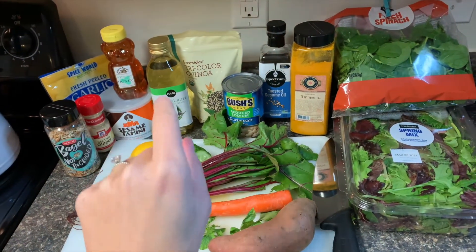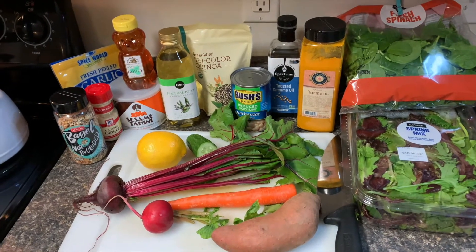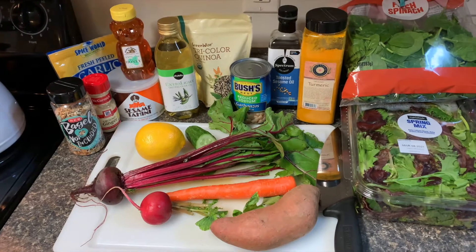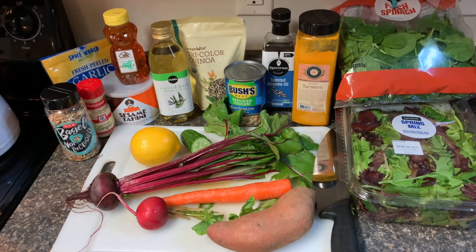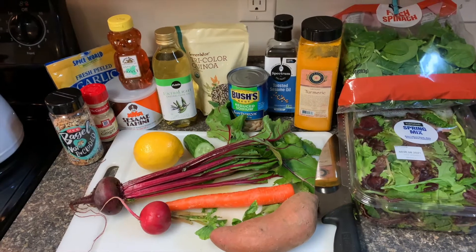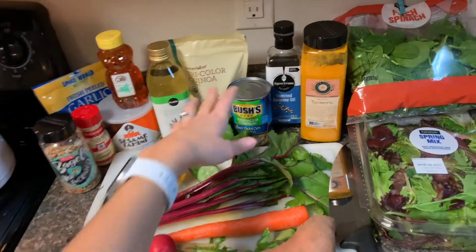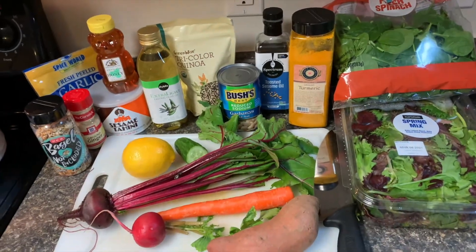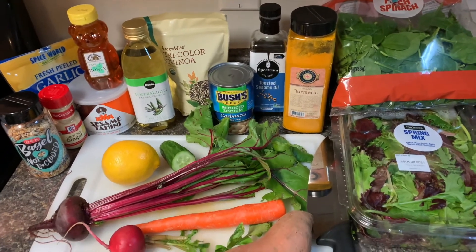Grain of choice — I have some tricolor quinoa, but you can also use rice, or you don't have to have grains at all. Vegetables of choice: I have a beetroot, a radish, a carrot, part of a cucumber, lemon, and sweet potato. And then we are going to be using some garbanzo beans or chickpeas. If you'd rather substitute that with a different kind of bean or take it out entirely, you can also replace it with a different type of protein.